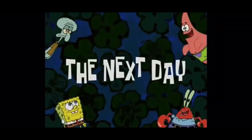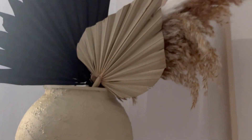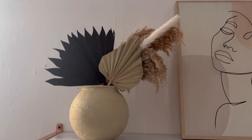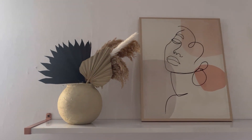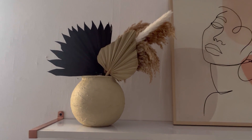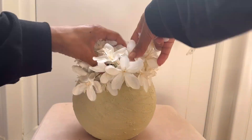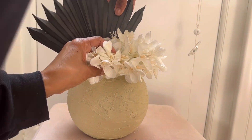The next day - this is the vase, see the texture! I'm just still trying to work out what flowers or dried flowers to put in there, so I might go out to The Range and see what I can pick up. I didn't end up finding anything from The Range, but I've got flowers that I had already so I thought I'll just use what I've got.